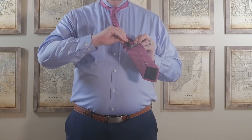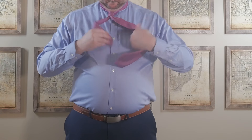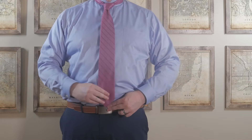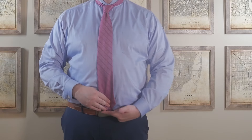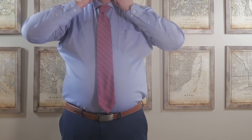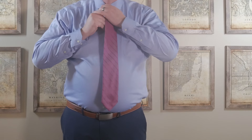Like I said, I'm tall, so I don't have enough of the narrow end to tuck it into the keeper loop. So what I do is I tuck it into my shirt like so. You want the bottom of the tie to end on your belt buckle. Don't forget to pull your collar down or you'll look like a vampire. And there you have the half Windsor.